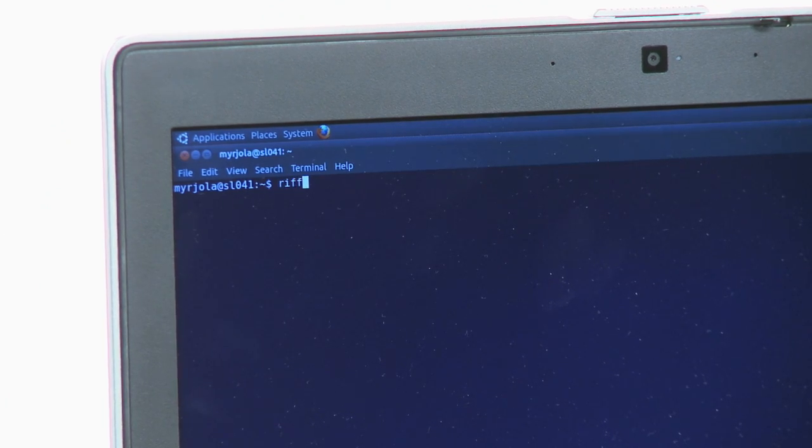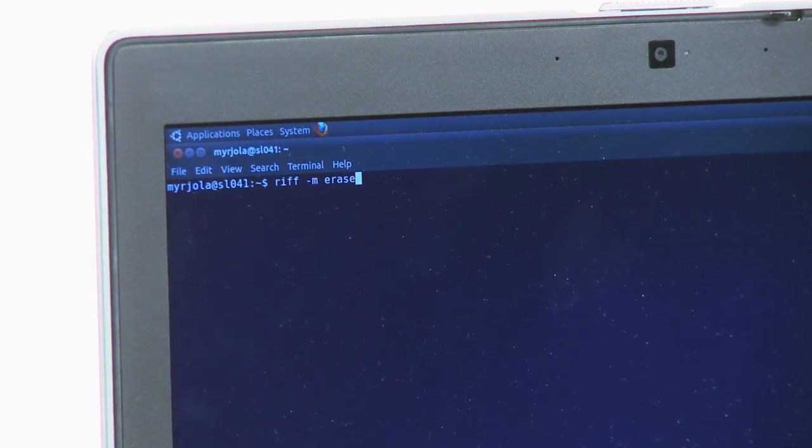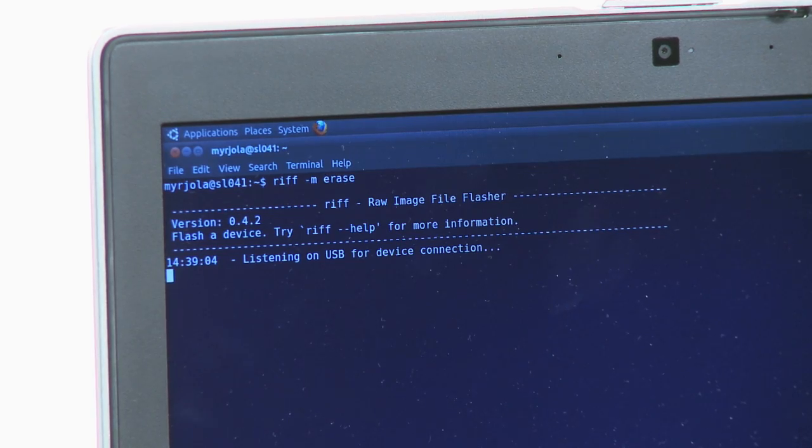Next, run the RIF tool on the host computer according to the instructions given on the Iglo community website. At this point, you can choose either to erase the existing software or start flashing immediately. The tool will inform you that it is waiting for a device to be connected.